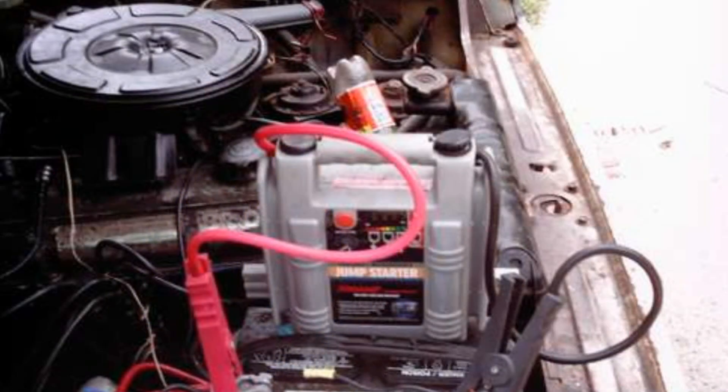If a car comes in with a short, it would either be one of two things: either the battery's going dead overnight, or within a certain period of time when the car is not even being used, the battery will go dead. Or it could be a blown fuse which operates something in the car.